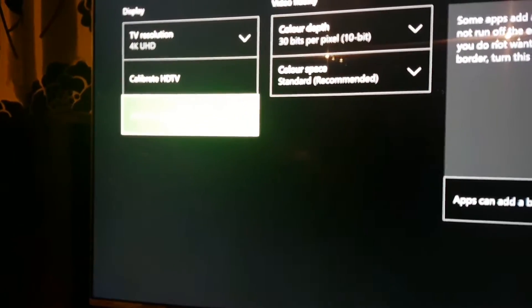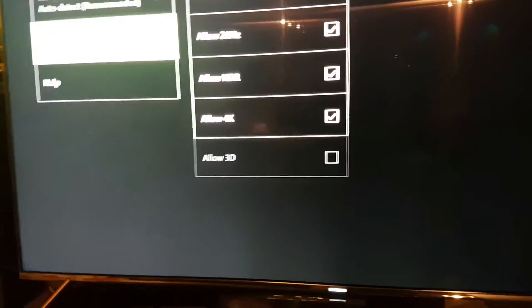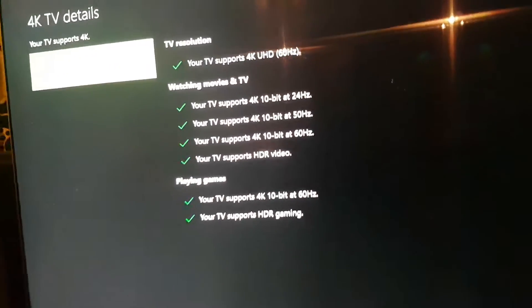If you go to Advanced Video Settings — it's on the Xbox One, it works on PS4 as well — and then TV Details, it says it supports everything, including HDR 10-bit, which is great.